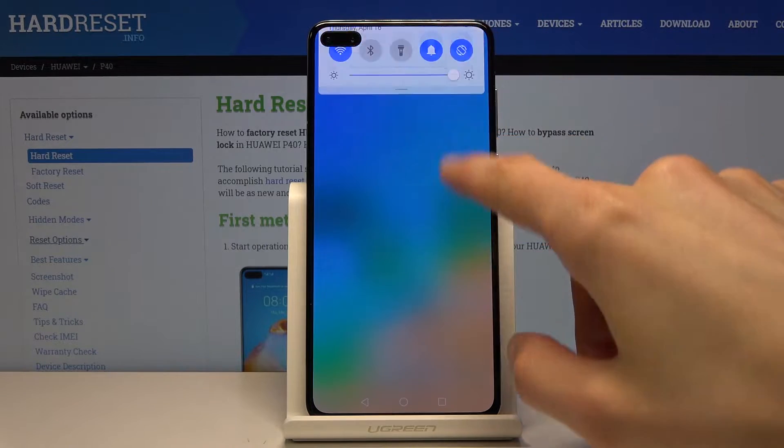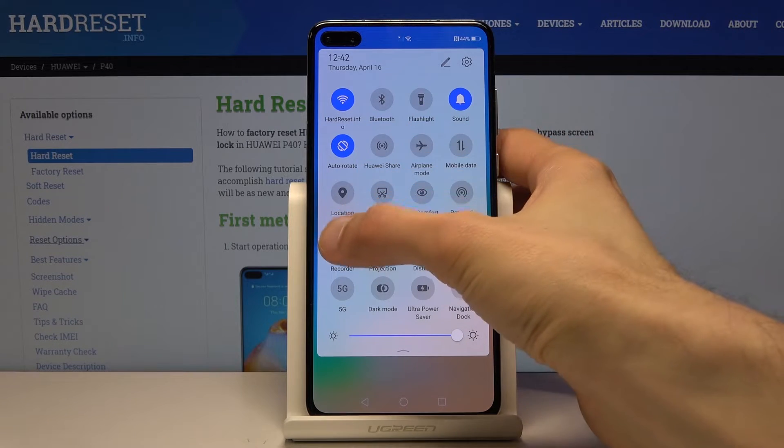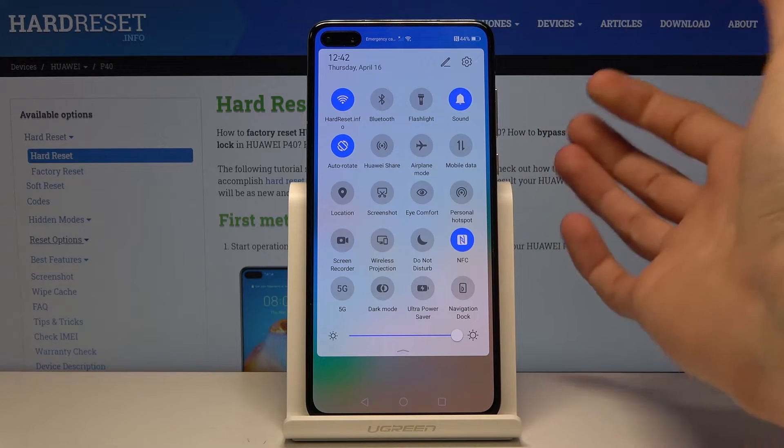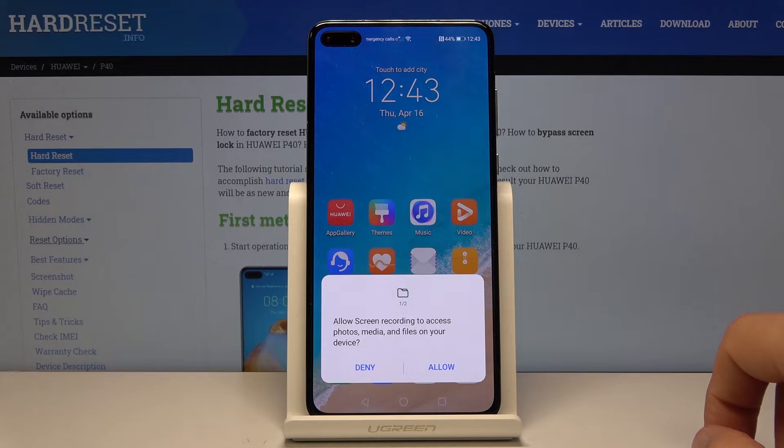To get started, let's pull down the notification panel like so and you'll have the screen recording toggle right here. Before you tap on it, you want to hold it — this will take us to the settings hopefully. Or at least it looks like there is no settings for it on this device, so I guess we can just simply tap on it.